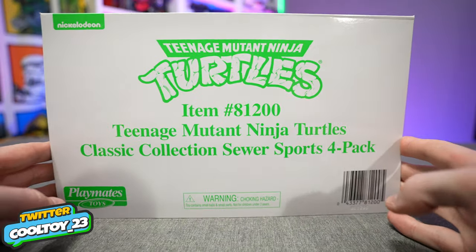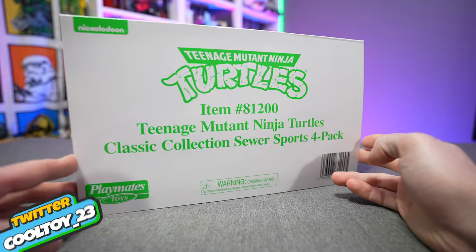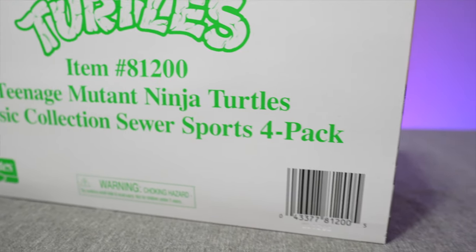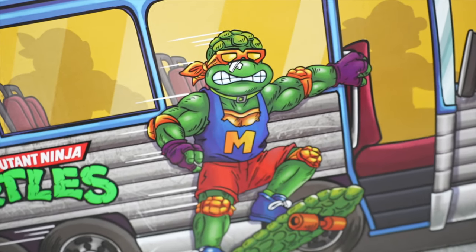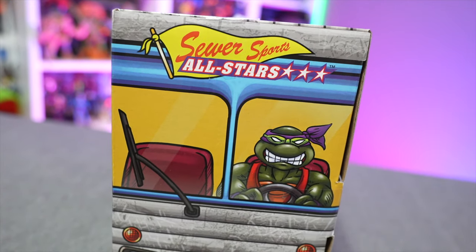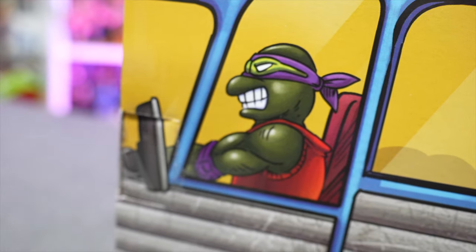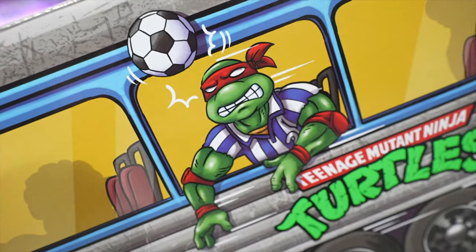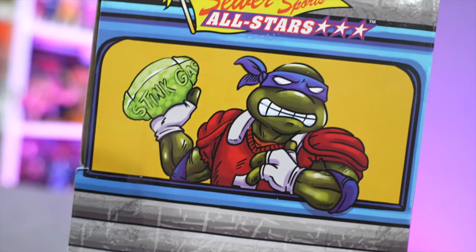Today on the channel we're taking a look at the Teenage Mutant Ninja Turtles Classic Collection Sewer Sports four-pack. This is the latest reissued set of figures from Playmates Toys — basically old ninja turtle figures from the classic Playmates line, reissued and slightly retooled for today's audience. It's being sold through Target online right now at a retail price of $49.99.